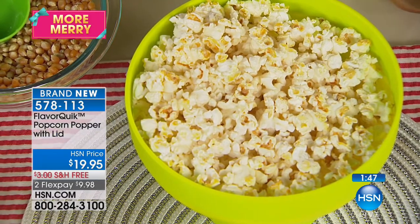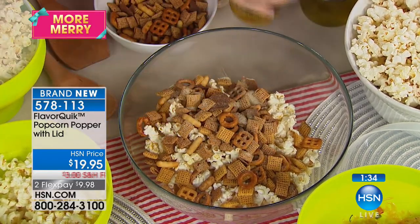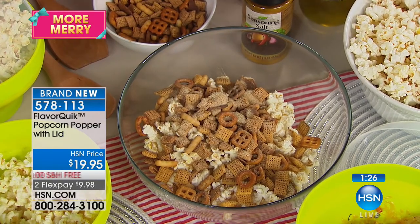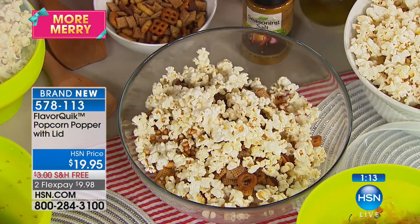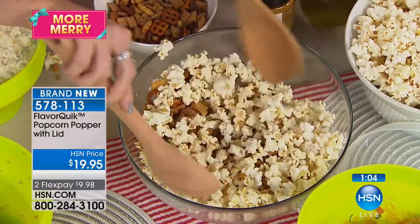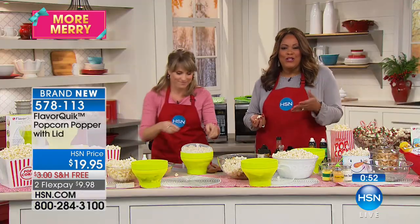We've kind of gotten away from making our own popcorn because of bags, but you don't need those bags anymore — they're filled with things you can't pronounce. This is a fun, healthy, beautiful snack for friends and family and you can feel good about serving it. It's perfect for movie night, game night, or having company in town during the holidays.